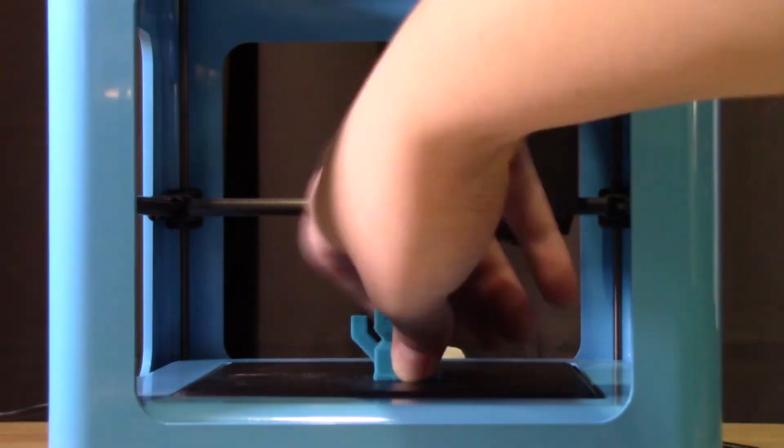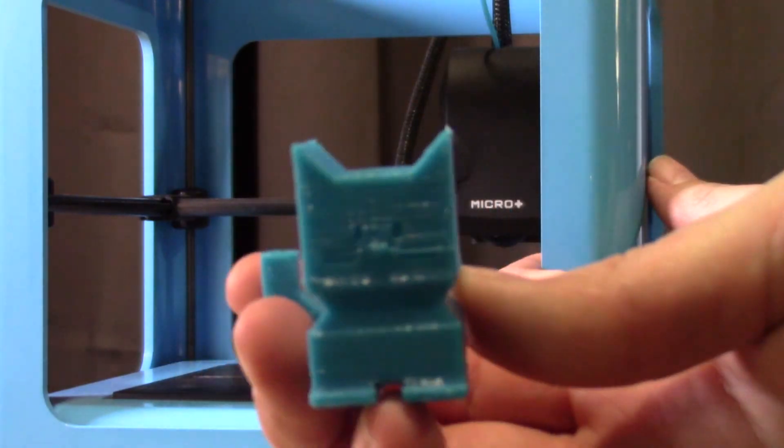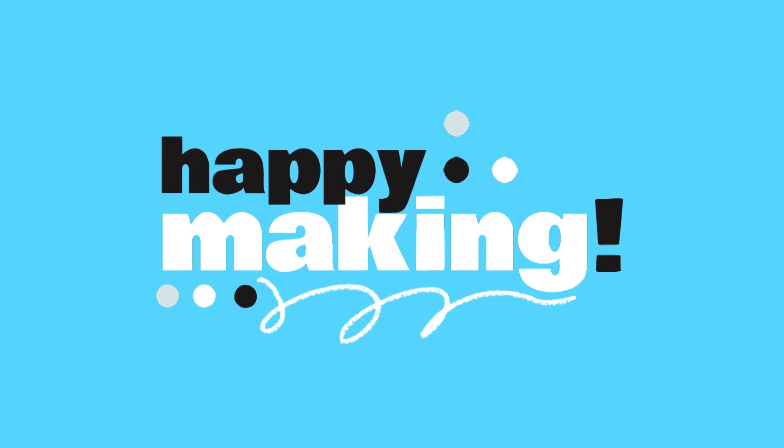When your print finishes, just put some gentle pressure on it to loosen it from the print bed and you're ready to go. If you'd like to check out all the tools and machines in our IdeaSpace collection, you can find them at brklib.com/ideaspace. Thanks for following along and happy making. Bye-bye.